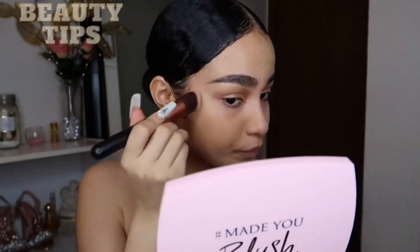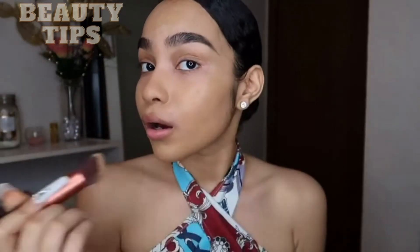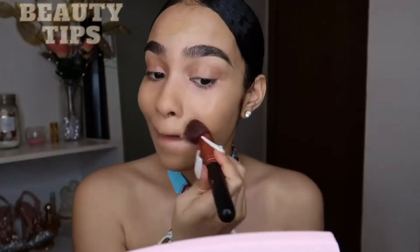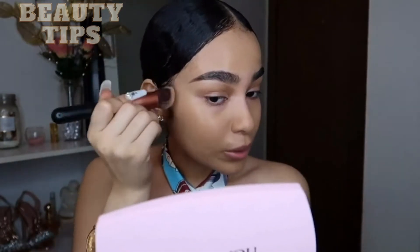Y'all see that? Oh, okay. Oh, I'm liking how this is blending, because y'all know I always use a sponge. I don't really use brushes like that when it comes to blending out my foundation. Oh hold up — this might be a little steal.